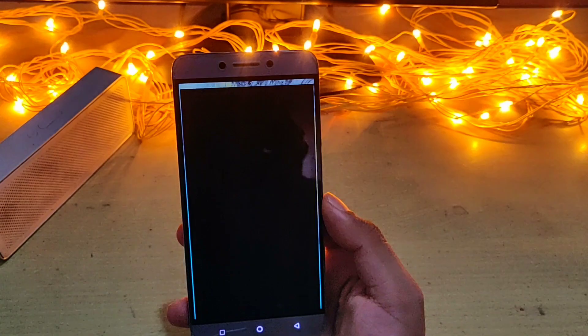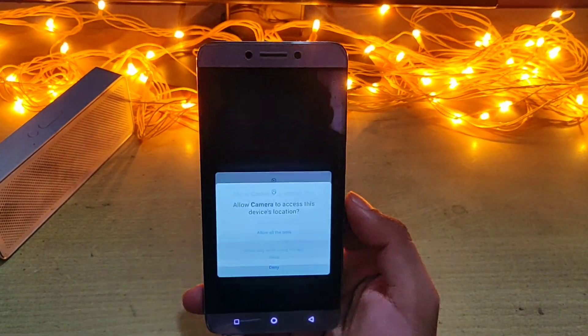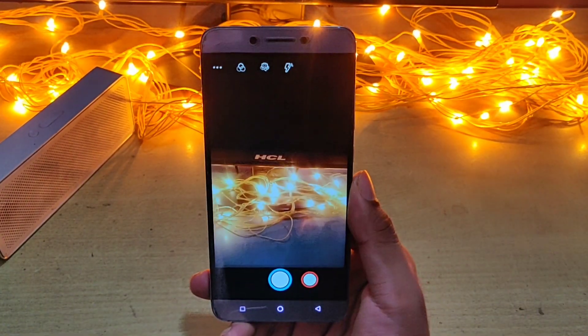The pre-installed camera is not that great, but I will give you the link for the Google Camera which you can use to take better photos and videos.